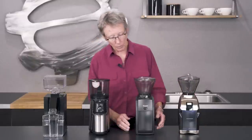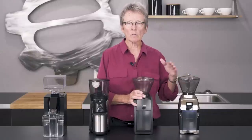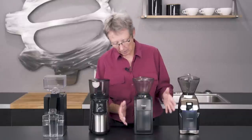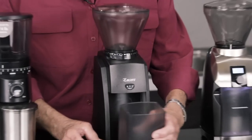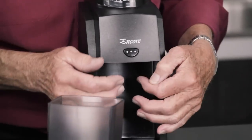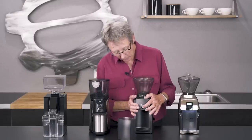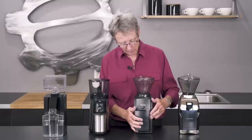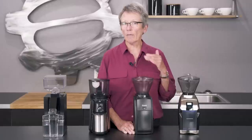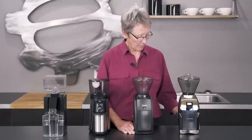Let's move over to the Encore from Baratza. This grinder doesn't go as fine as the Virtuoso, so it's well suited for somebody doing drip, pour over, or French press along those categories. It also has a grounds collector and you can put a portafilter under there — it turns on and off right here. Even on pressurized it's on the edge. Push the button, it comes on, and when you have what you want you stop it. This grinder is pretty versatile, but if I was buying it I'd want to use it for pour over, drip, cold brew, something like that.